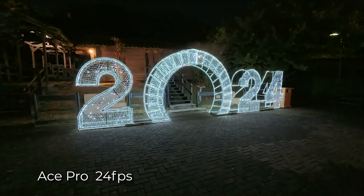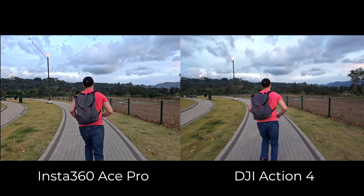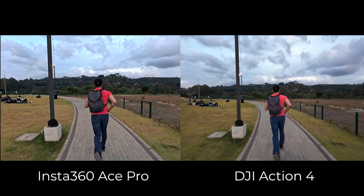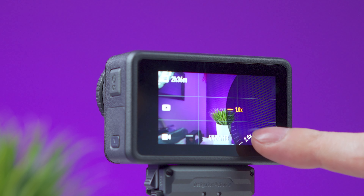The Ace Pro's auto anti-flicker works great most of the time, but in some cases I found it wasn't working correctly. When comparing stabilization in good light, both cameras do a great job and it's very hard to tell a difference between the two.